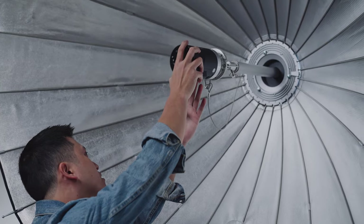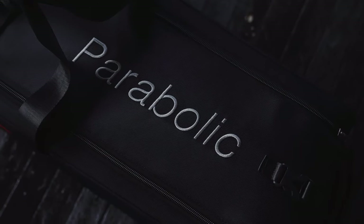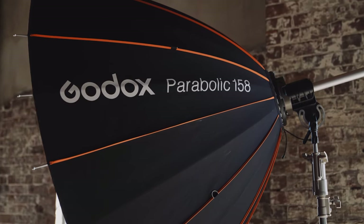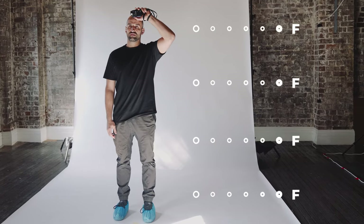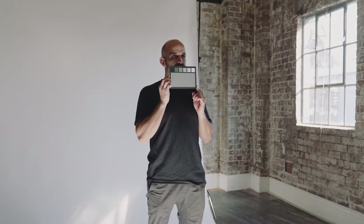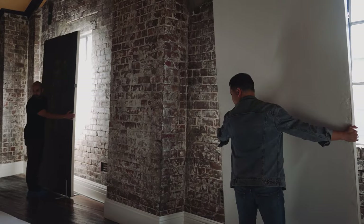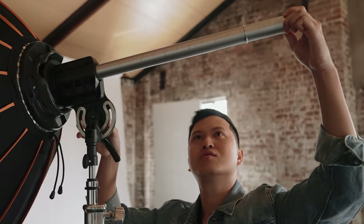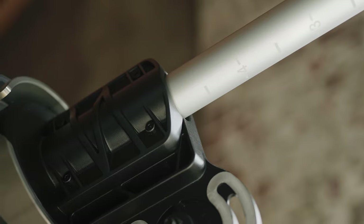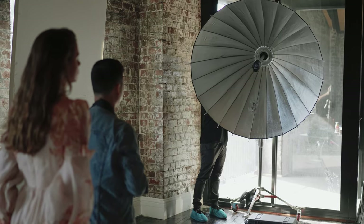For the first setup with just one light, we are using a Parabolic 158. One of the great things about the 158 is that the light can reflect and consistently reach across the body. First, we're measuring the light output to make sure we reach the f-stop that we are aiming for. Next, we're correcting the white balance by using a gray card. I adjust the focusing rod to step number 5, which gives a nice balance between softness and contrast level, especially for this front lighting.